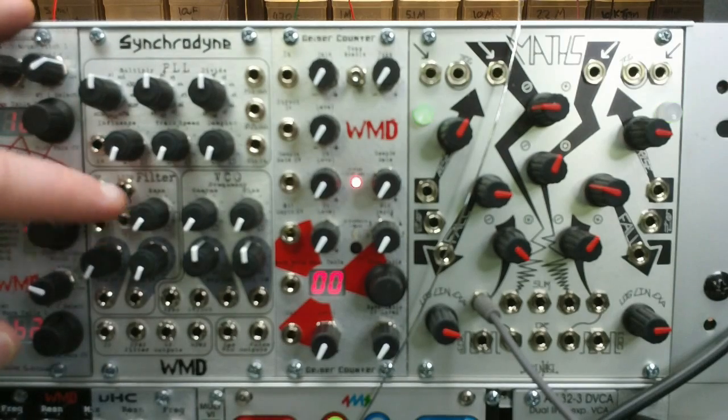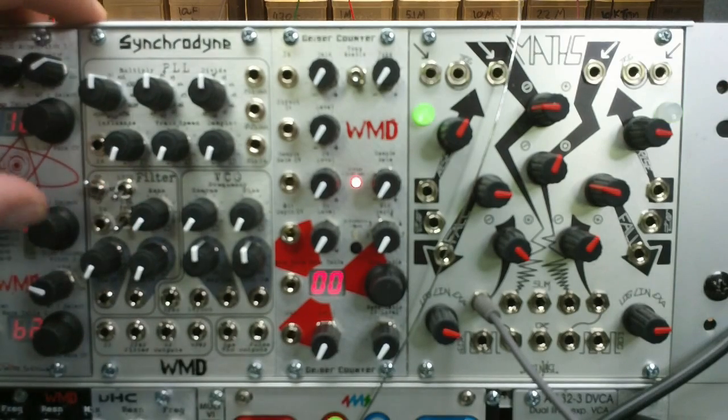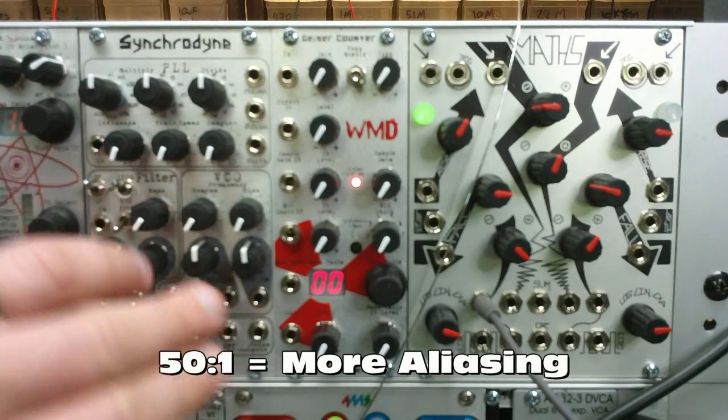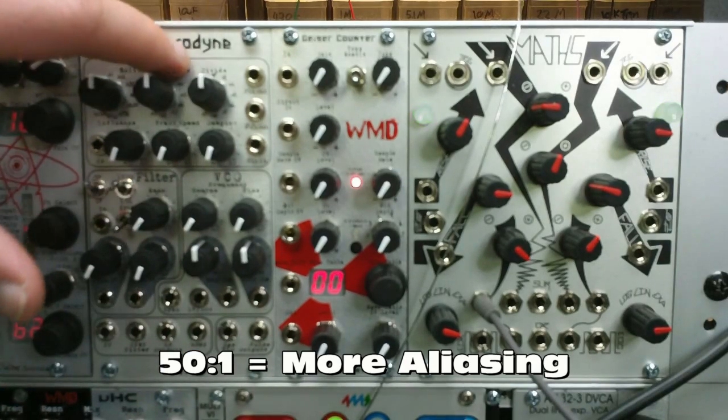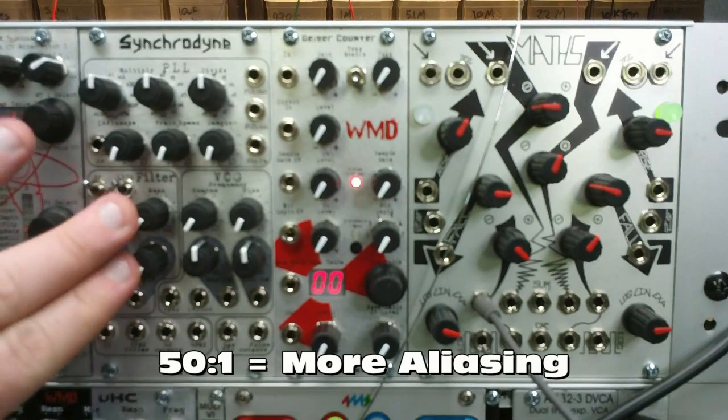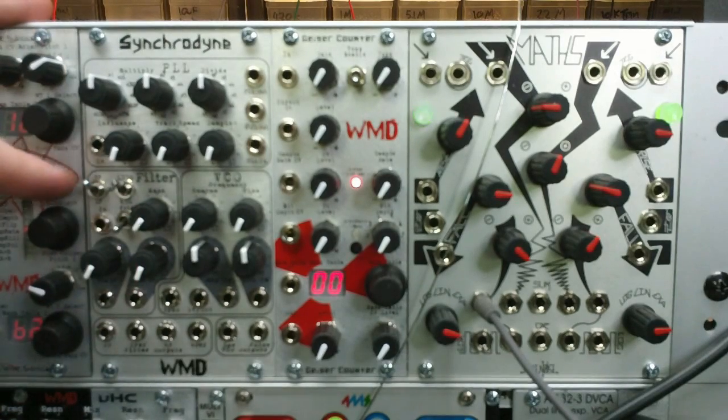VCA mode is down, wave folder is up. The filter has, internally, a 50 to 1 cutoff ratio or a 100 to 1 cutoff ratio from the input frequency from the PLL to what the actual cutoff frequency of the filter is. Additionally, it works in high pass, band pass, and low pass.